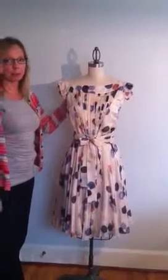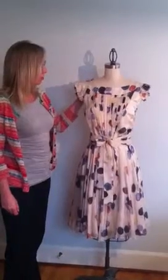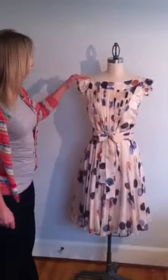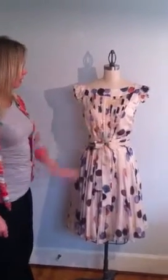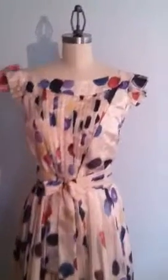This is my Papillon 100% silk party dress. As you'll notice, I have incorporated the pleating detail on the bodice as well as on the sash belt and the cap sleeves.